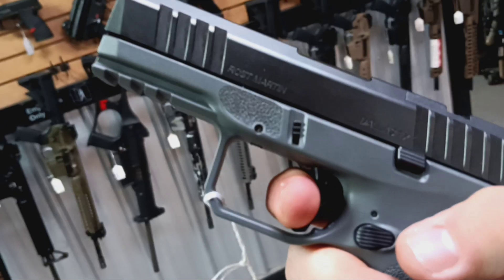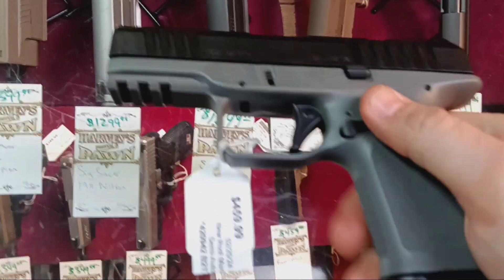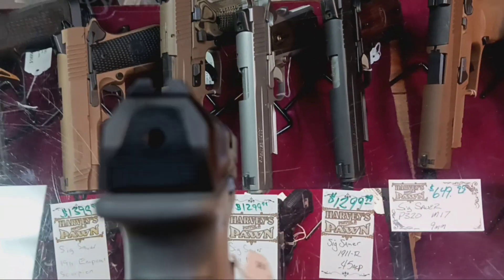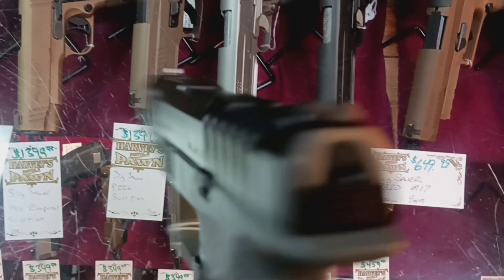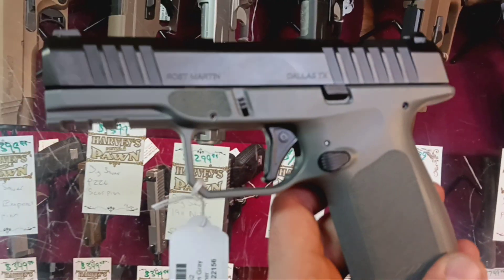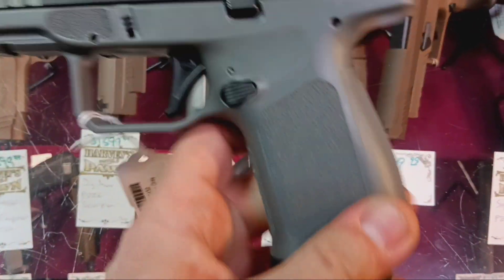Straight wall and a short reset. So there's the Ross Martin. In the first video, I kind of jumped in the comments and was frustrated that they weren't telling us this is mostly the upper SARX Delta slide and internals.